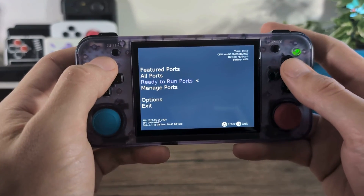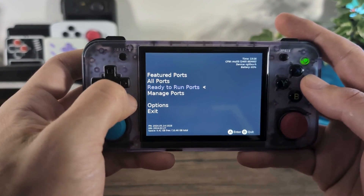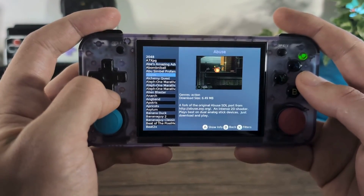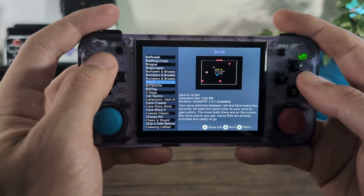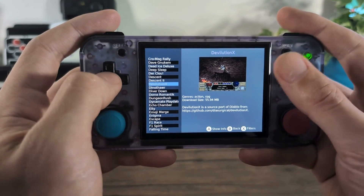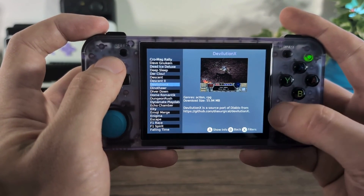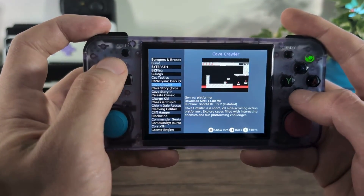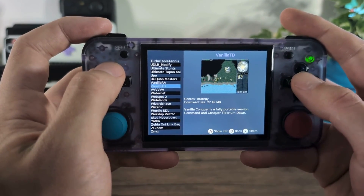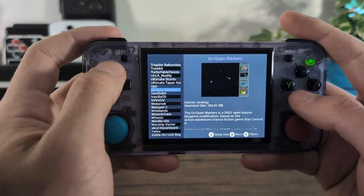Portmaster isn't just about running retail file games — there are also tons of ready-to-run games available. If you want a game to just pick up and play without downloading or copying any additional files, simply go to the Ready to Run ports. There are community-made and fan-made games, as well as games that use the shareware versions of old classics — like Descent, or DevilutionX which is Diablo 1. There's also VanillaRA and TD, which is Red Alert and Tiberium Dawn. Both are available using the shareware version, so if you want to play some old Command & Conquer, those are there too.